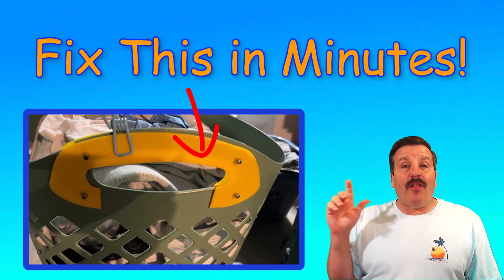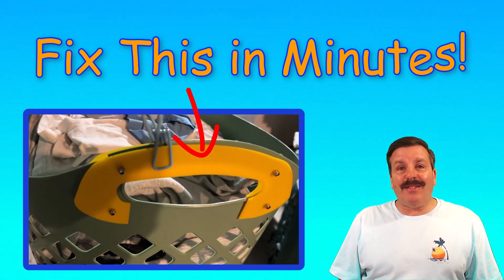Friends, today we're going to fix the handle on a laundry basket using Tinkercad, Inkscape, and a normal scanner.